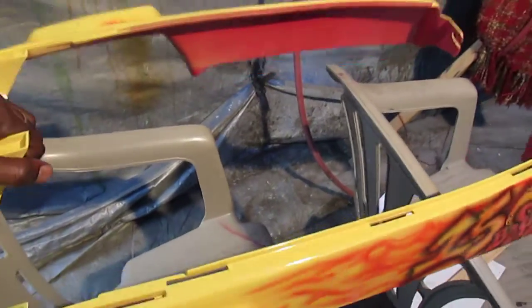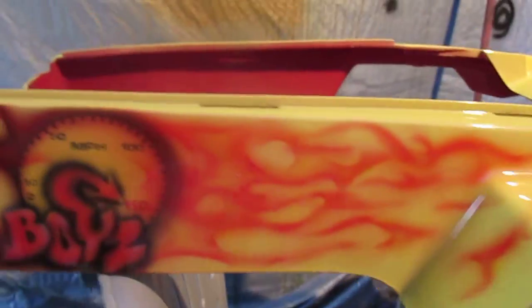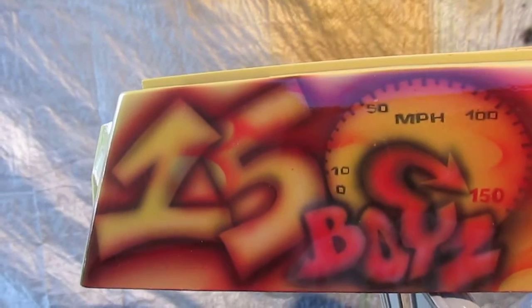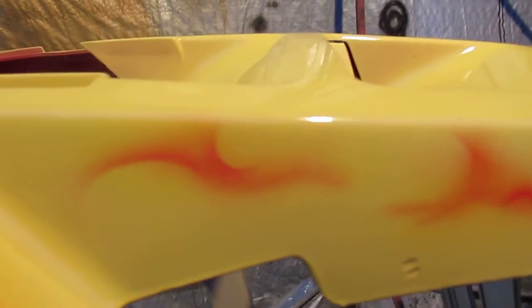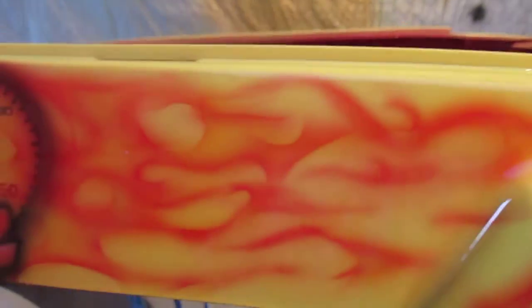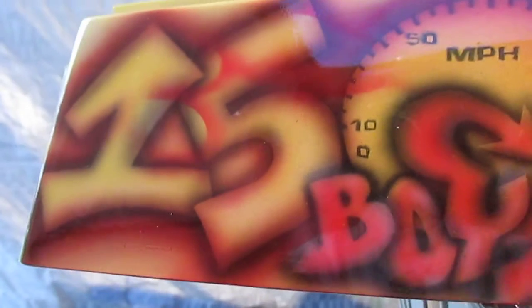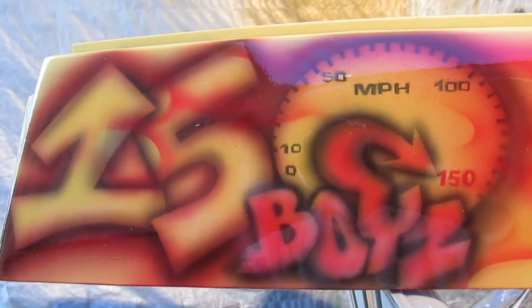The other side is exactly the same. Turn this around where you can get a view at the other side of it — and this is it right here. I also have flames running on the side of that piece. Like I said, this is the only thing I did — just airbrush the logo and the flames on the side. They had someone else paint it. See you later — Jenkins Airbrushing.